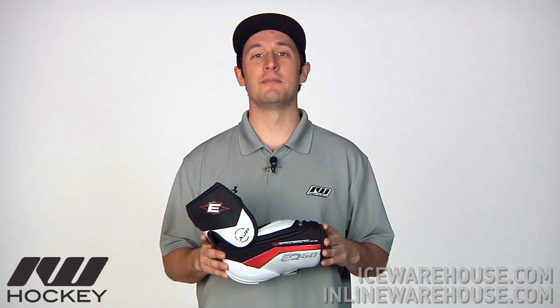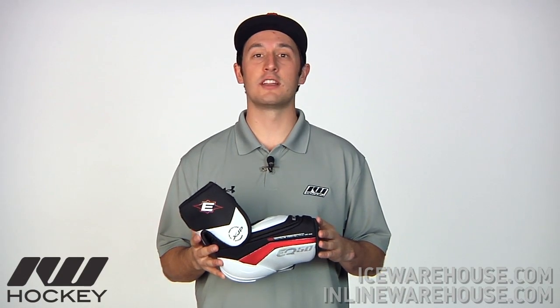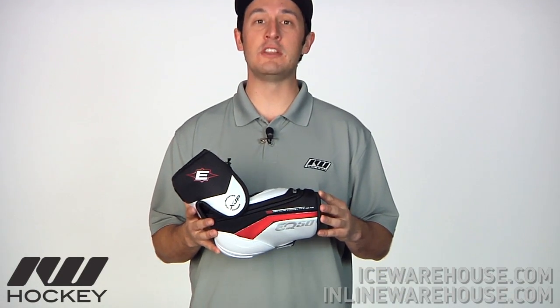Hey, what's up guys? Thanks for stopping by iDubHockey. My name is Tyson. Right now we're taking a quick look at the Easton Synergy EQ50 Hockey Elbow Pad.